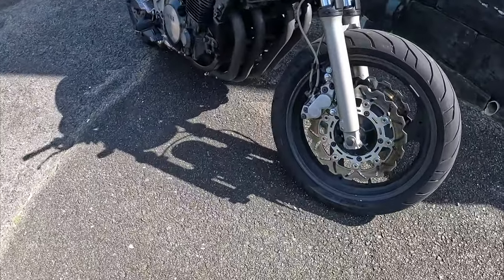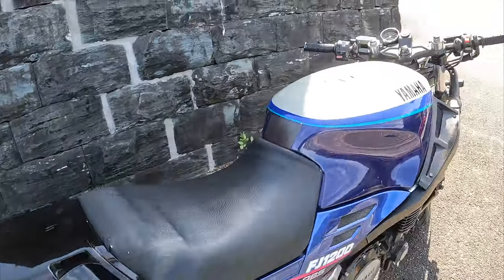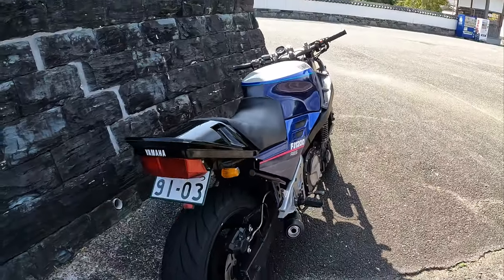Loops are good, tires are good, engine's good. Did the delivery. That's it — thanks for watching.